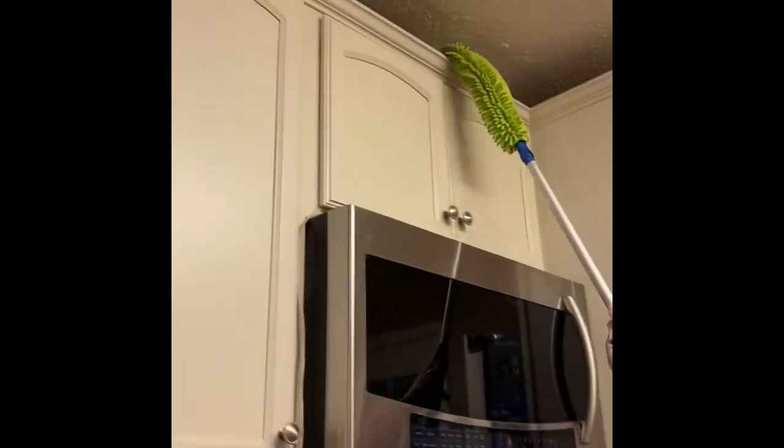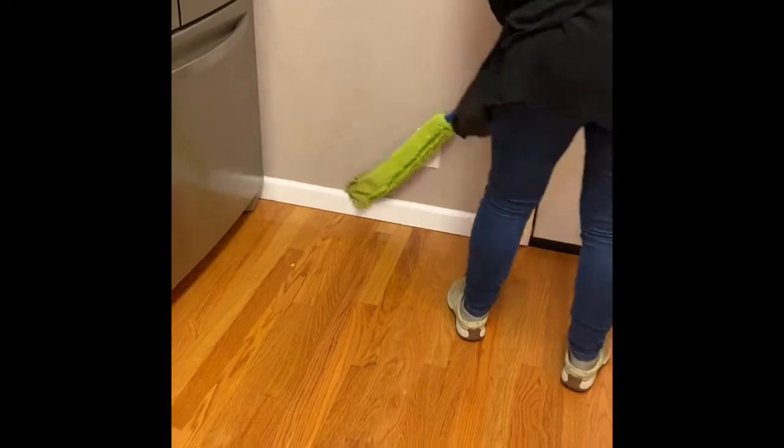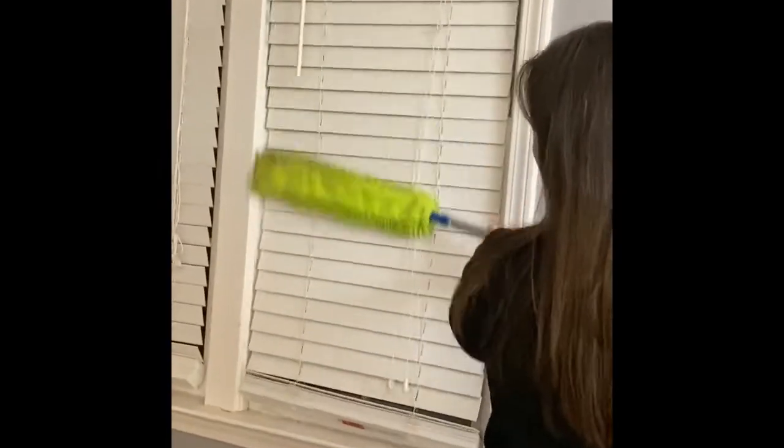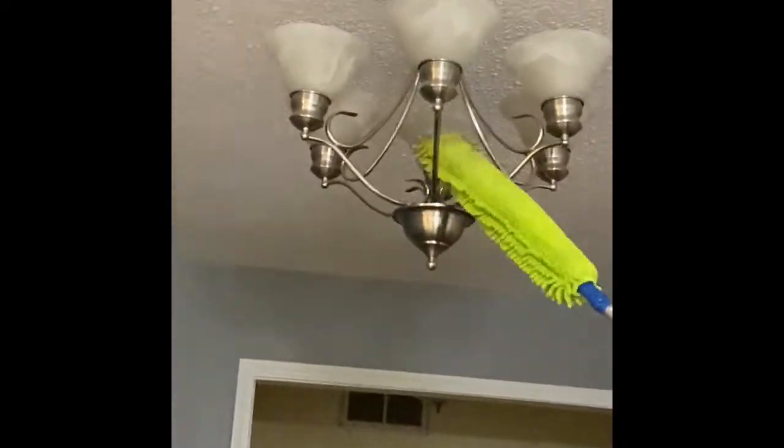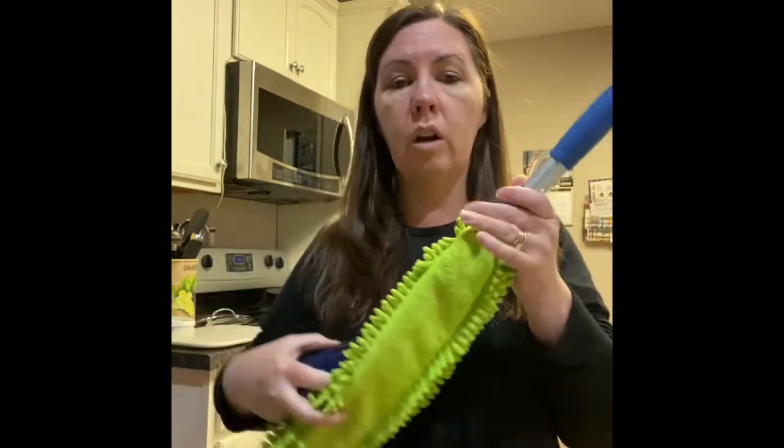I'm going to go ahead and demonstrate how easy it is to use this EnviroWand. So once you've dusted quite a bit, or maybe even your whole house, you can take our Norwex rubber brush, which is a fantastic tool to clean your microfiber in between washings. Just take this and loosen up all of that dirt, dust, and cobwebs from your EnviroWand and keep going, or hang it up for next week.